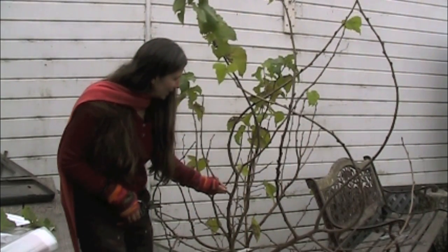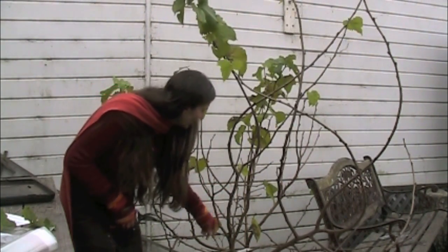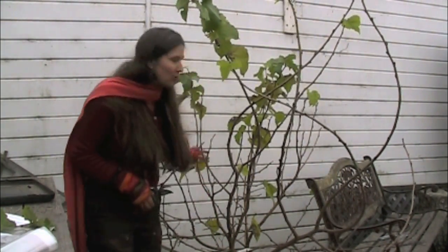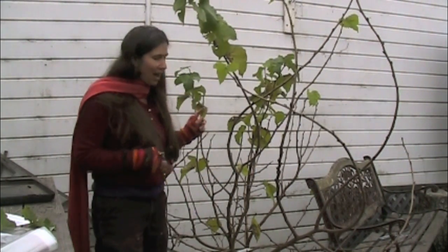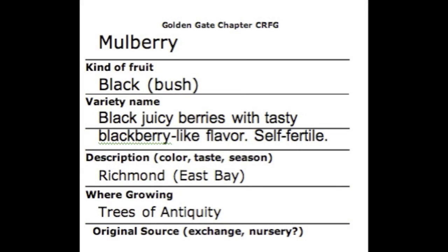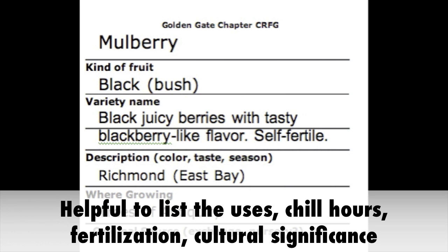This is the new wood — you can tell it changes color right here and also branches. This is the second year, and then down below is the third year, so this is a fairly new bush. It's clearly labeled, so I know it's a black mulberry bush, and I got it from Trees of Antiquity. When filling out the label, try to fill out as much as you can in the description category. Besides color, taste, and season, include what the variety is good for — is it a great canner, dehydrator, for preserves, or does it keep really well? You might also include cultural significance and if you know the number of chill hours. I just looked online to get all the information about this particular variety.